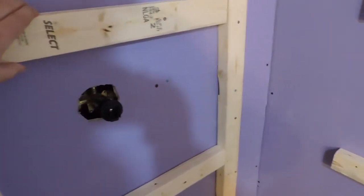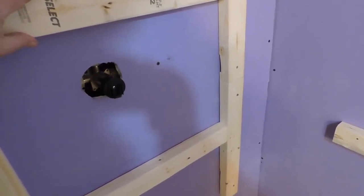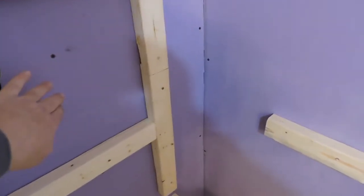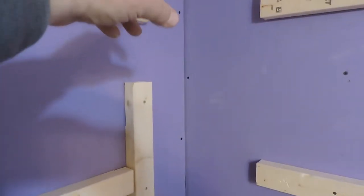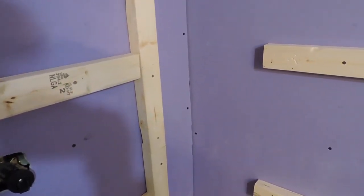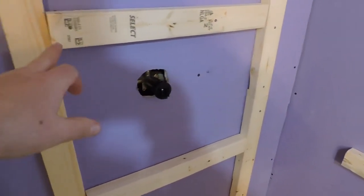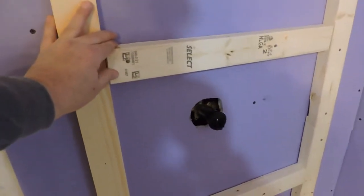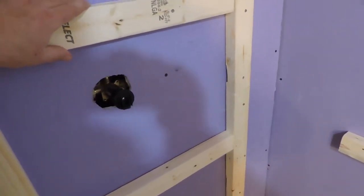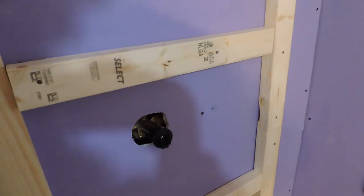In this corner there weren't studs everywhere I needed them to be, so I could run screws in all day and still wouldn't hit much more than plaster and lath. I did have one stud running down here and one there, and then in the very corner. It worked a whole lot easier to just use the nailing gun to put them in, and as you can see they're solid. Some of these nails are just in through the drywall and plaster and lath, but the ones that did hit the stud will hold them so they really can't move.